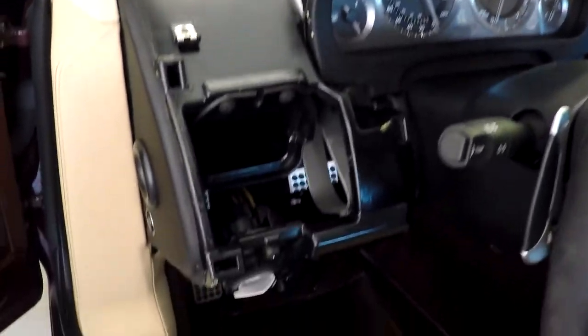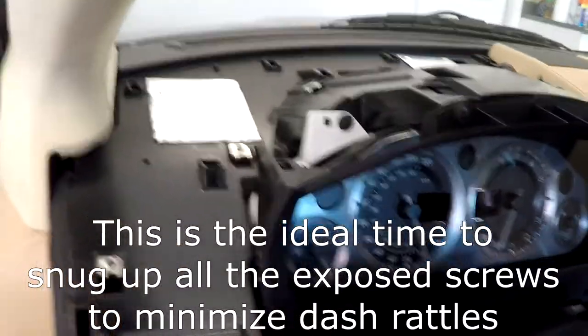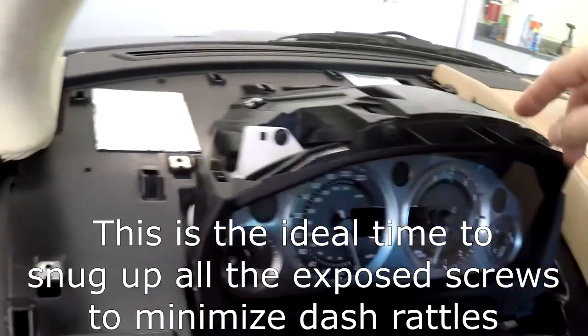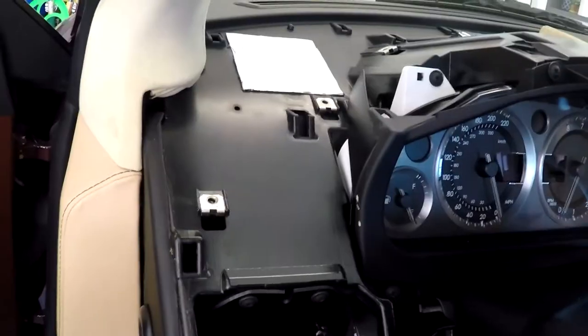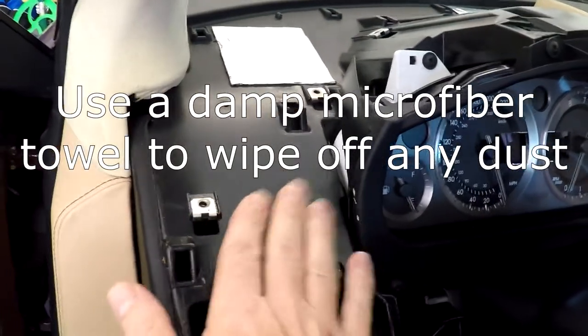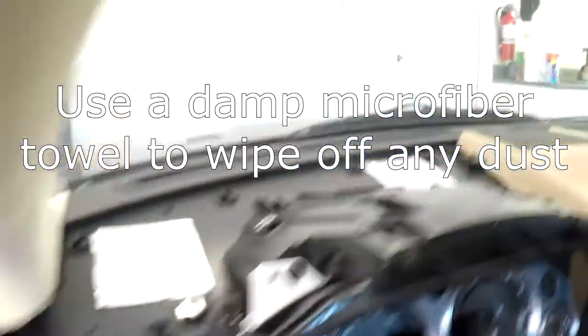Getting ready to reinstall the driver side instrument panel covers. Before you put your panels on, one last good time to make sure you tighten up all the screws you can see to stop anything from rattling. I used a damp microfiber and wiped off all the dust that might have accumulated under the panel.